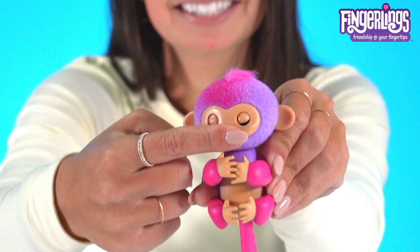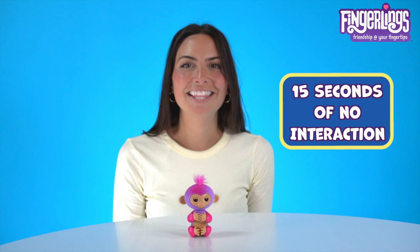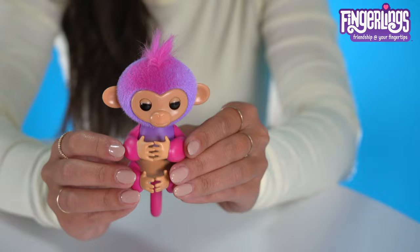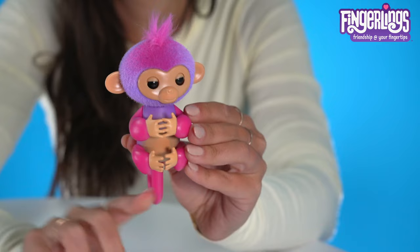If you don't interact with your fingerling for 15 seconds, they'll make some cute sounds to remind you that they're there. After a minute of no interaction, they'll go to sleep. To wake her up, flip the switch off and then on again, or touch her belly sensor by putting her on your finger.